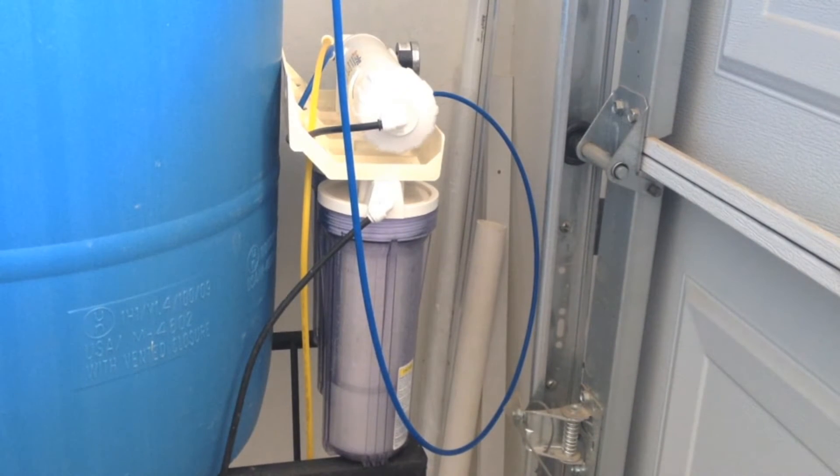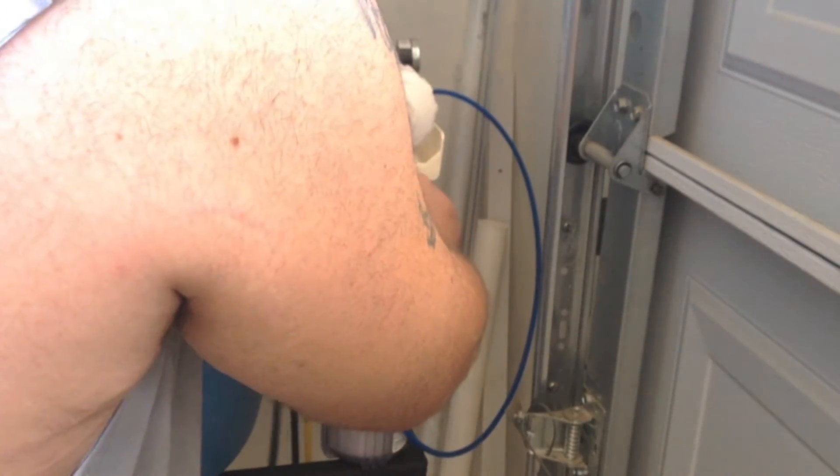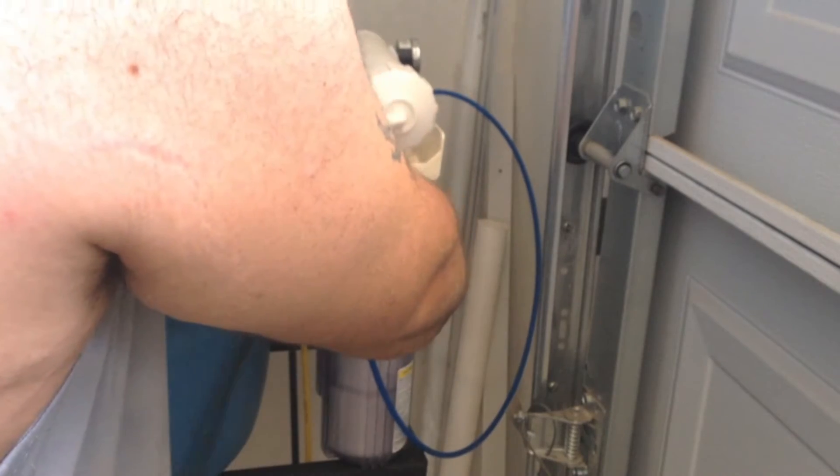Here we are at my RODI unit. I'm going to go ahead and unhook the hoses because right now I'm going to actually drain the entire unit. I need to take off the wastewater line. Okay, now my RO unit is free to go.